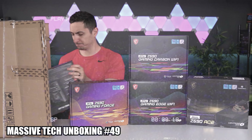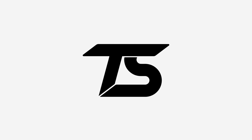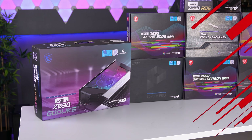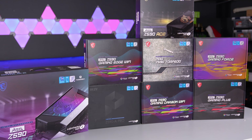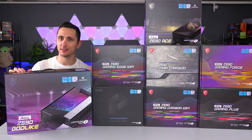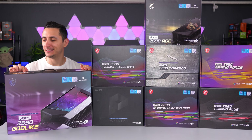Not long ago I unboxed eight motherboards from MSI and I promised an unboxing video, and well here we are. We have eight different boards from MSI for the latest Z590 chipset from Intel, ranging from budget all the way to extreme high-end enthusiast level. I typically like to start from the low-end and move up, but for this video we're flipping that around and starting from the high-end with the Z590 Godlike.